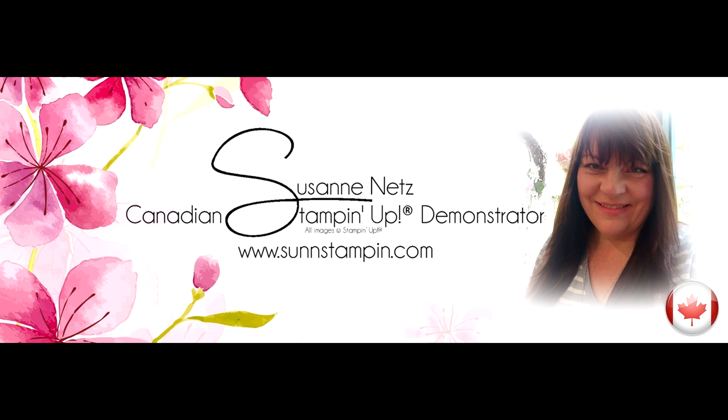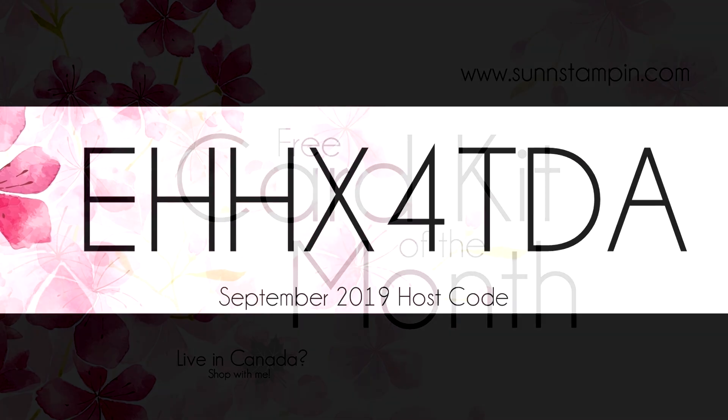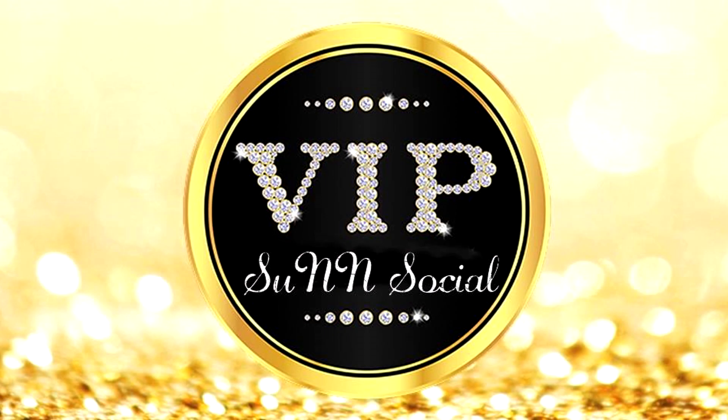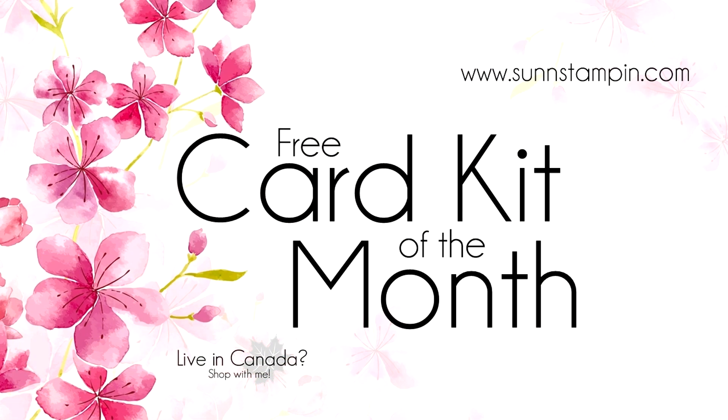Hi there, it's Suzanne from sunstampin.com. I'm a Stampin' Up demonstrator in Canada and this how-to video is a tutorial for all my amazing customers who shop with me this month. This card kit will be sent to those customers who use the designated host code. When customers shop with me, they instantly get invited to a VIP Facebook group called Sun Social where they'll receive extra special treatment. If you're not one of my customers, please enjoy this free video as an inspirational tutorial, and I would love to see you like, subscribe, and share.